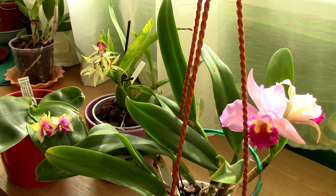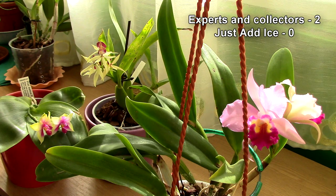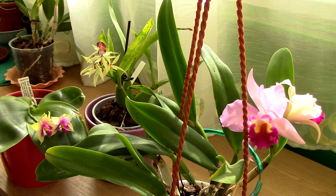The second advice that Just Add Ice gives me really conflicts with what the orchid society says, and also with what collectors say. As a normal home grower, I'm confused whether I should follow this advice, since many people are against it and I have solid evidence — pictures, videos, and scientific information about bacteria accumulating — giving me reason to question whether Just Add Ice is actually giving good advice.